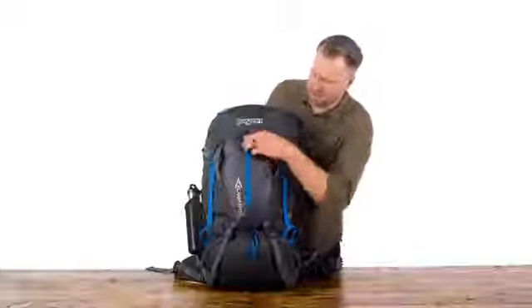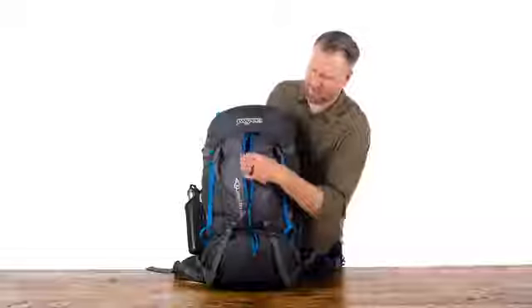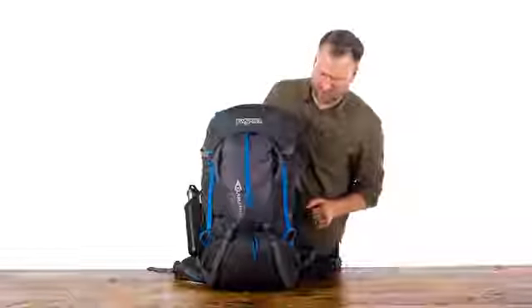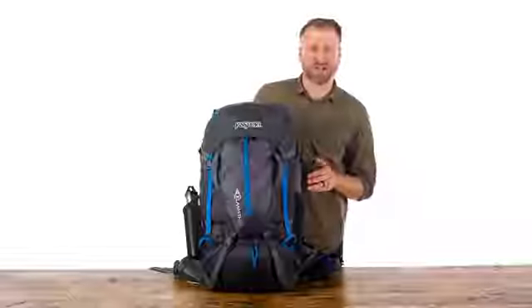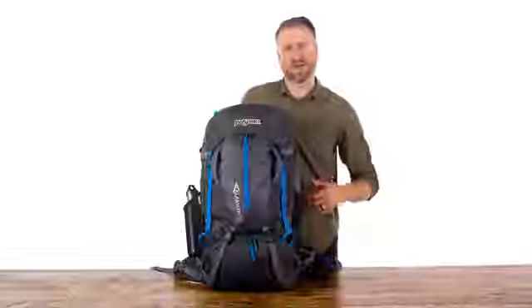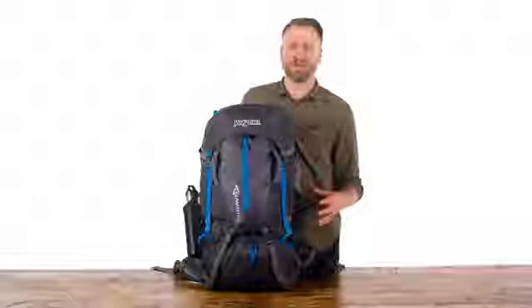And then you've got one main zipper right in the front — just another great spot for easy access items. There's six-way compression on this pack: two on the side and two on the bottom. These are also great for accommodating large and bulky items like a sleeping pad or a tent.